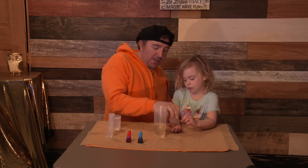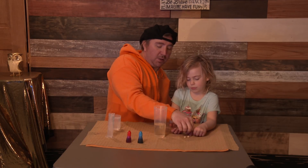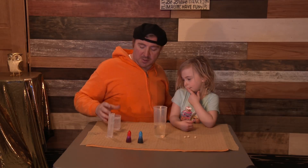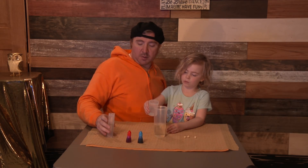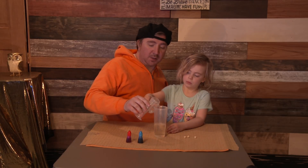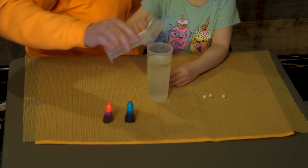Can I put these in there? Not yet. These are fizzy tabs — we're going to leave those right here for now. Here we have cooking oil and we're going to mix in some water. Do you want to pour that water in there? So fast or so slow? It doesn't matter, however you like. And I'll pour this water in. That's a lot of water. Look at those little bubbles.